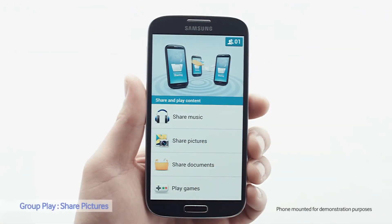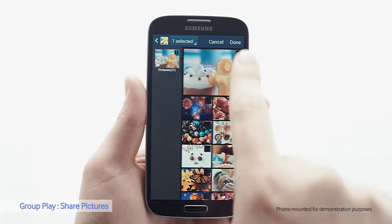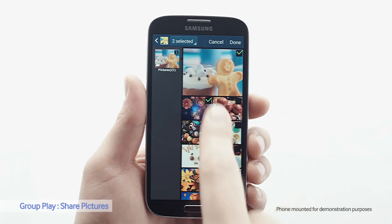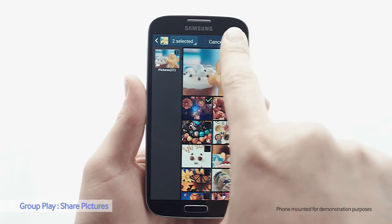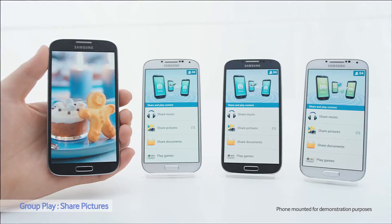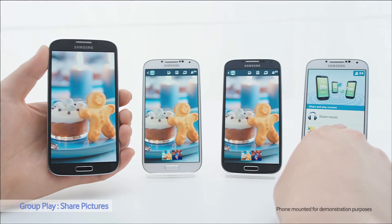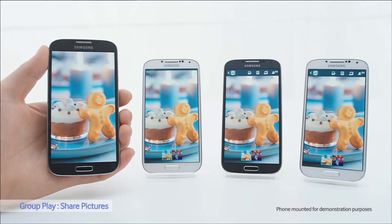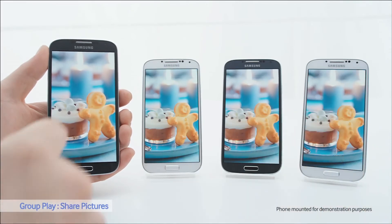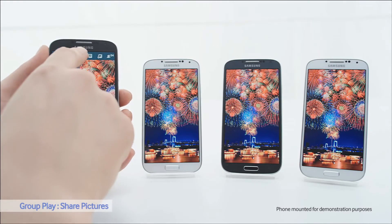You can also use Group Play to share pictures. I'll select these, and now you can see them on the other screens. I'll write a special message and share that with the other phones too.